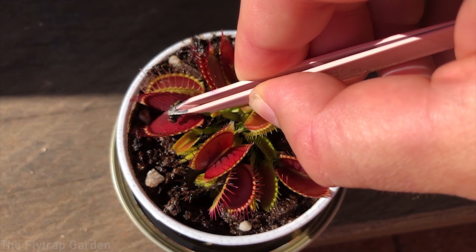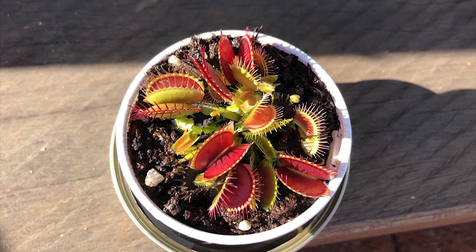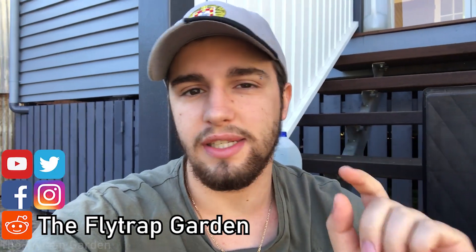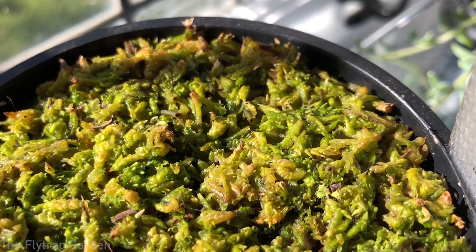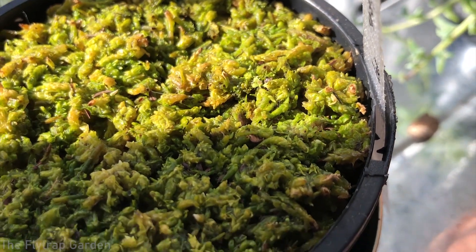Welcome back to the Flytrap Garden. This channel is dedicated to the care and cultivation of carnivorous plants, so if you'd enjoy that please consider subscribing. In our last couple of videos we spoke about our Drosera adelaidensis seedlings that had come up in our pot of pure sphagnum moss. The issue was that besides going through a very difficult set of trials, they now got fungus gnat larvae as well, which is obviously a really bad thing, so we had to deal with that before we could do our species spotlight on Drosera menziesii.